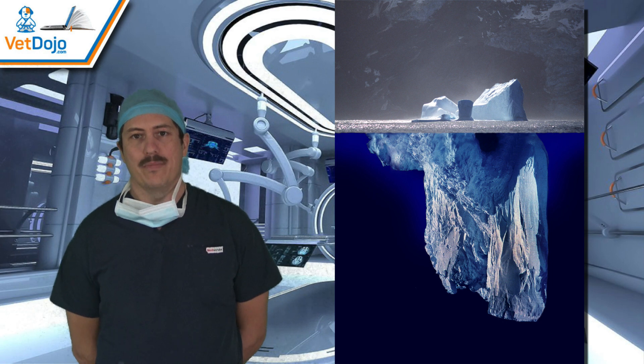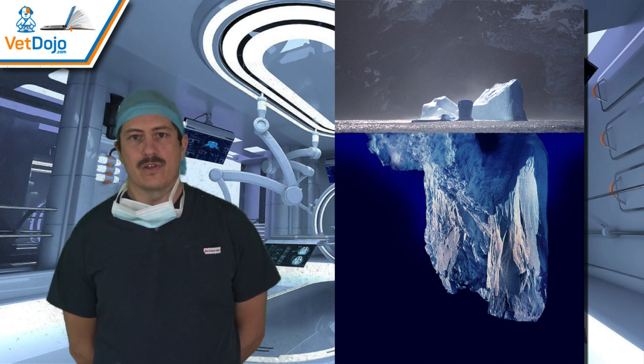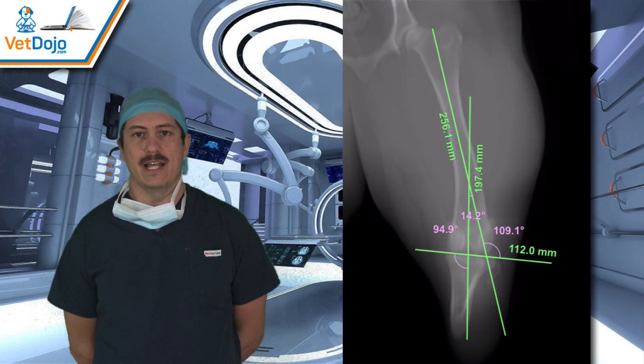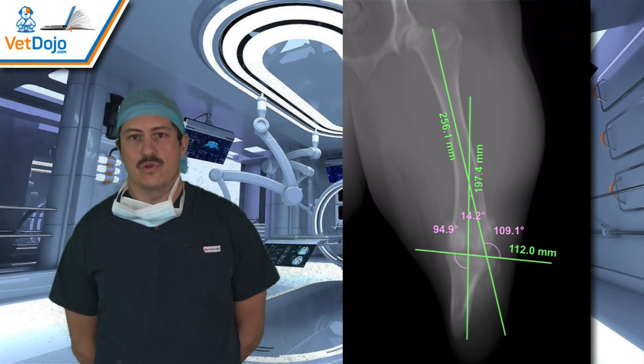I think of patella luxation like an iceberg — we tend to underestimate it. We focus on what we think is a simple thing, the patella luxation, and think we can fix every case with a tibial crest transposition. But I think we underestimate it, and if we do that in every case then we're going to run into some problems.